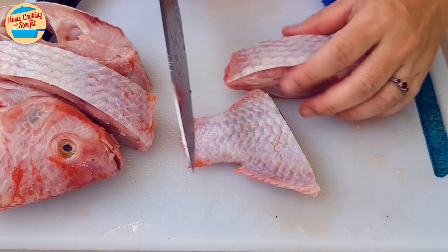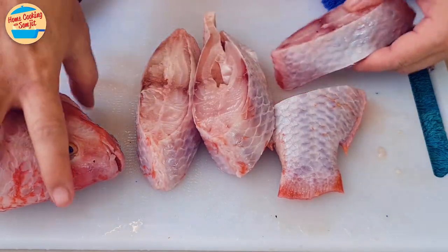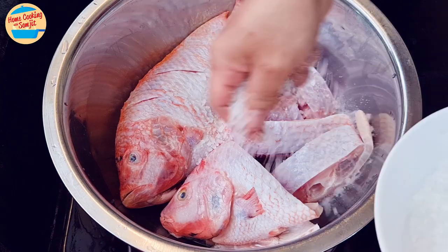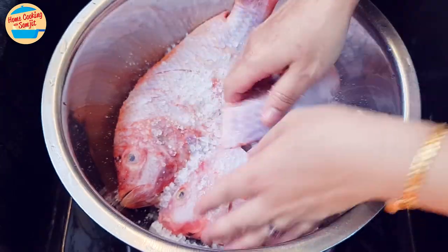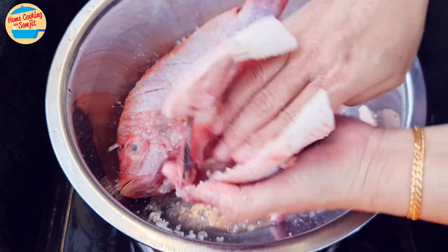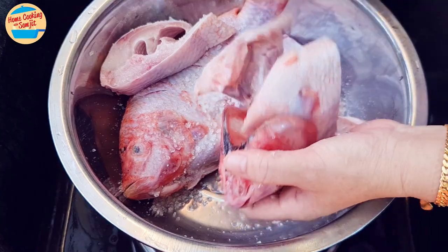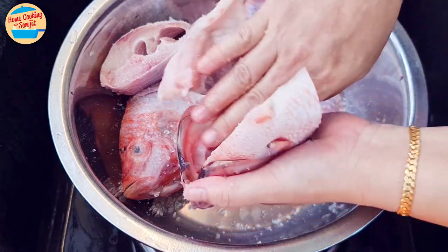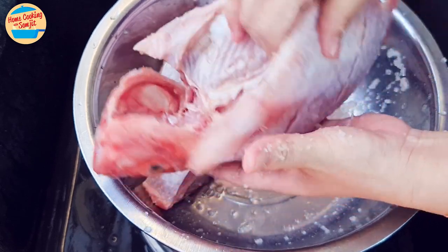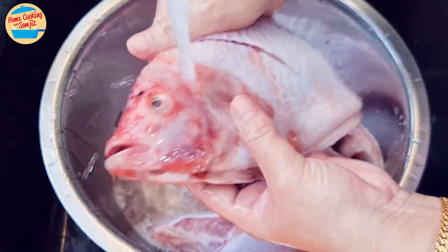These pieces can be cooked tom yum, deep fried, steamed, grilled, and more. Now we will wash the fish with salt. Put a lot of salt on the fish and rub — this helps to significantly reduce the fishy smell. I usually do this when my fish has been in the freezer for some time. For freshly bought fish, I will skip this process and marinate it instead. Make sure to rub the salt inside the stomach, the head area, and the tail for 1 minute, then thoroughly rinse the salt off.